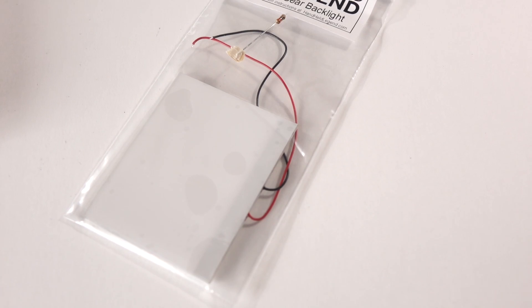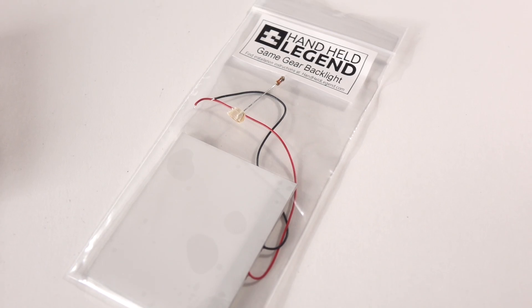Hey everyone, it's Colin. The Sega Game Gear tried to one-up the Nintendo Game Boy by offering a color screen. While that screen was really the highlight of the console, it had some major drawbacks like image ghosting, a washed-out appearance, and uneven backlighting. It's that last point we'll be looking at today. We have a new option available — we'll see what it takes to upgrade a Game Gear to a modern LED backlight from Handheld Legend.